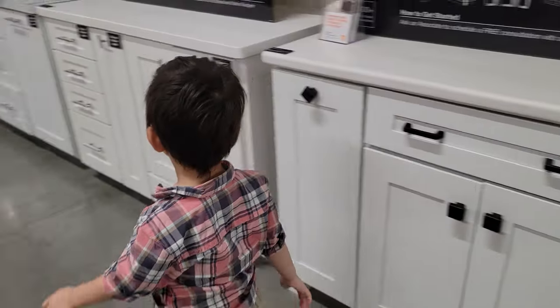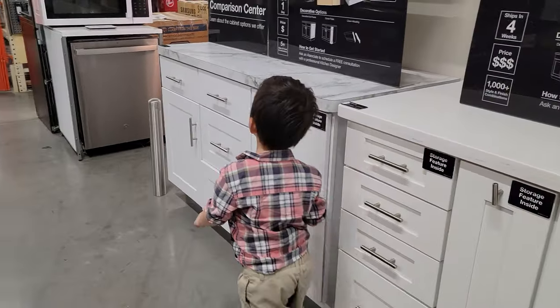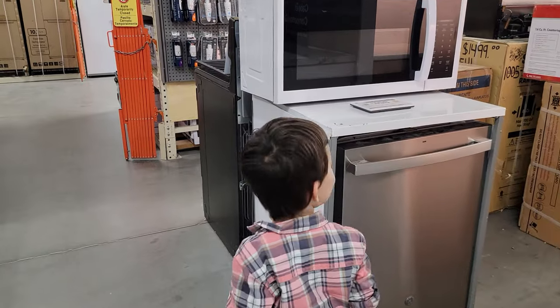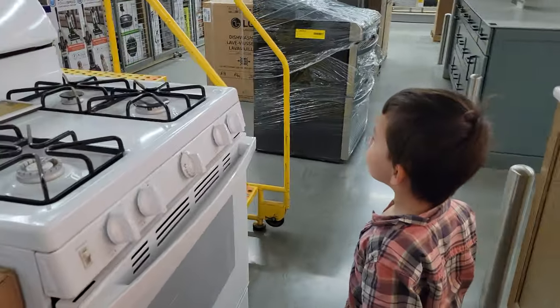Some drawers, a dishwasher. Bonus part of the video.